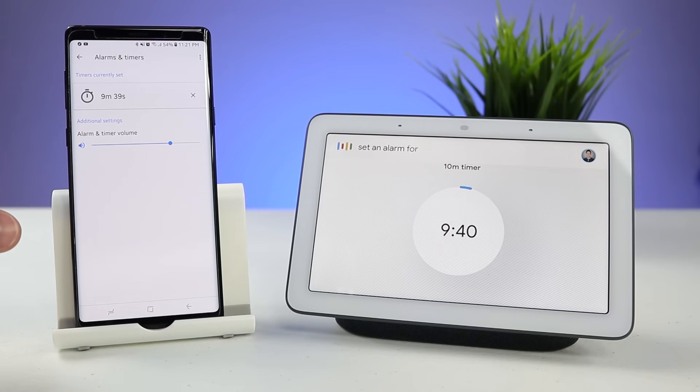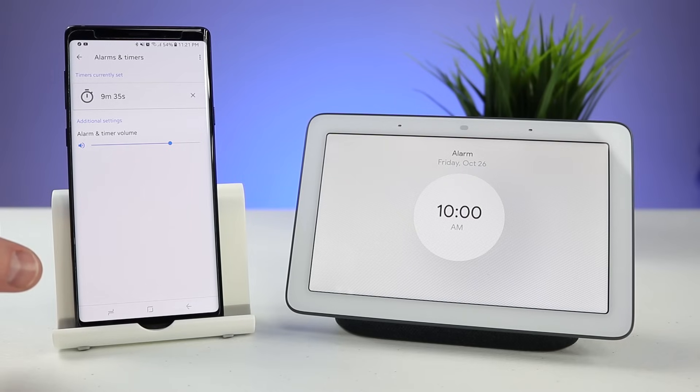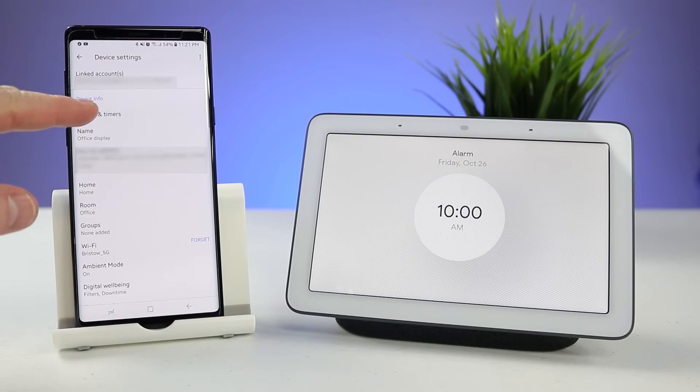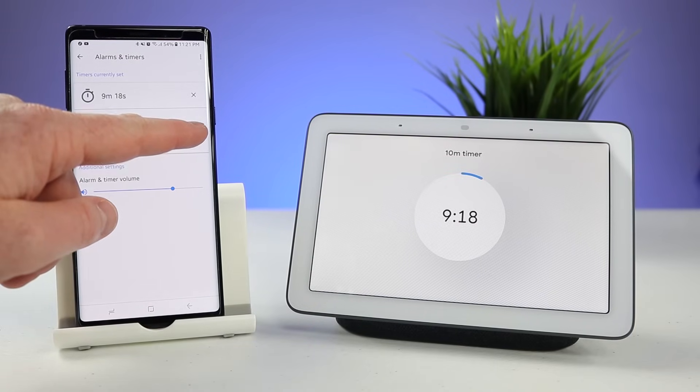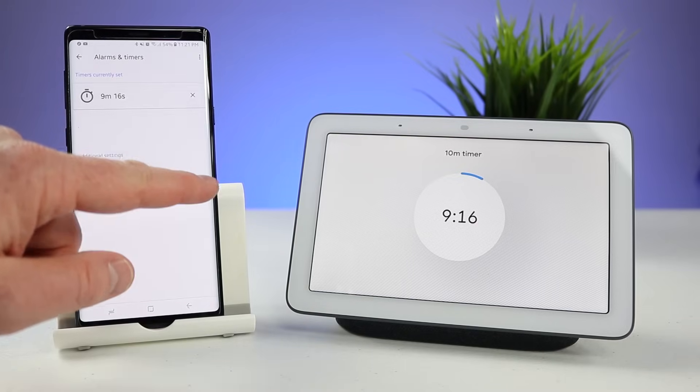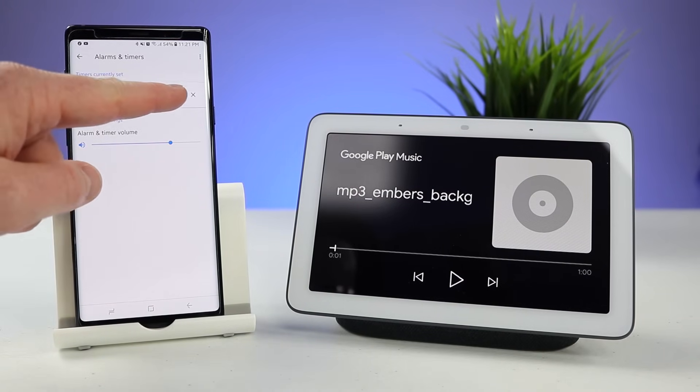Set an alarm for 10 a.m. Your alarm is set for tomorrow at 10 a.m. If we refresh and go back into that setting, we can see that our alarm is right there, and if I want to dismiss that alarm or turn it off I can delete it right there. And if I want to delete this timer I can do it as well.